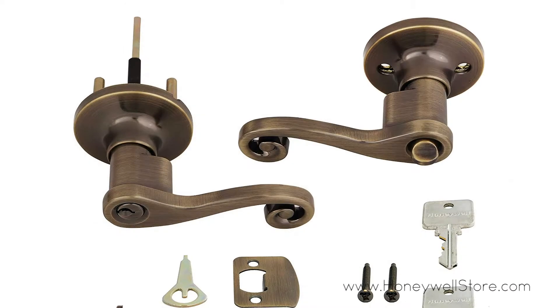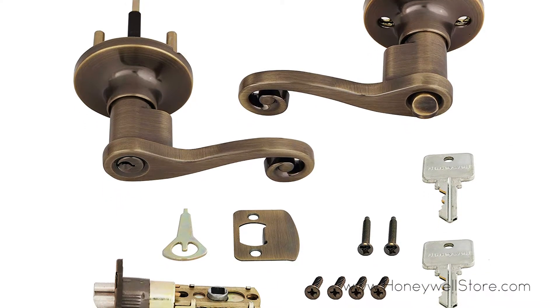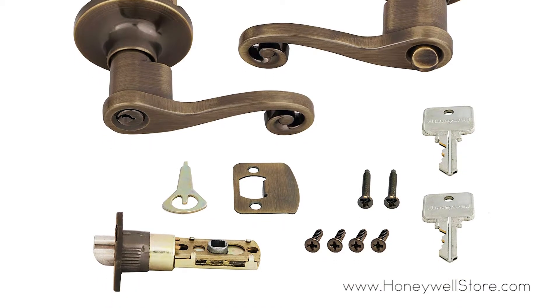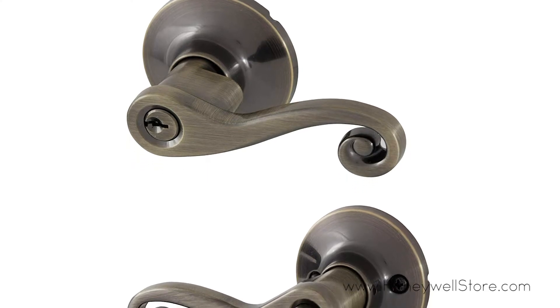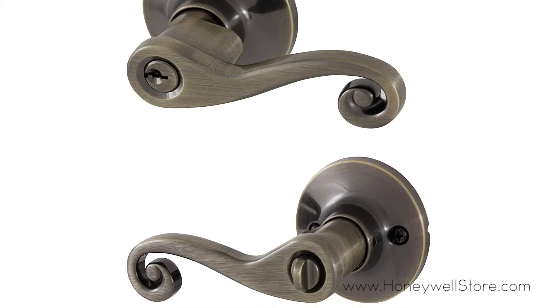The lock comes with two identical large head entry keys and features anti-bump resistance. Installation can be done in minutes, and this product includes the mounting kit, instructions, and drilling template. The Honeywell Scroll Entry Door Lever comes with a mechanical and finish limited lifetime warranty.